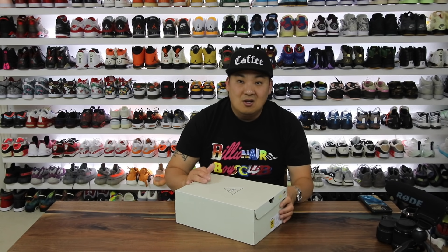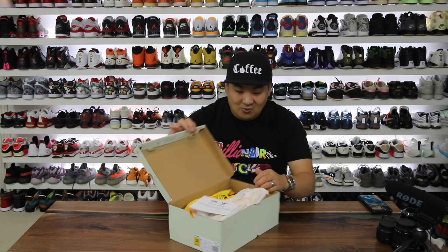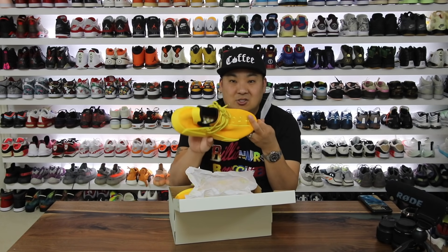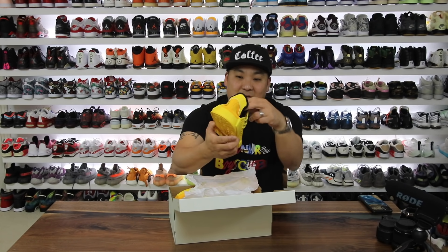Shout out to Mimi, Pharrell, and Adidas Originals for sending over another pair of NMDs. Like this is crazy. So let's take a look and see. This is a really, really bright colorway. There's a little information about the shoes but can you see them? I'm sure you guys can. This is crazy — look at how vibrant these things are.